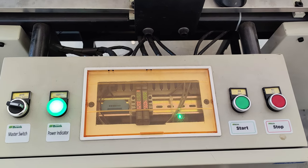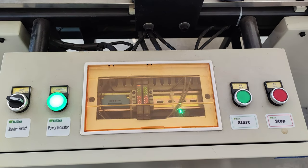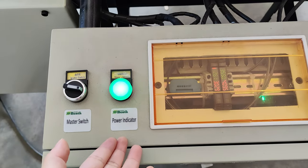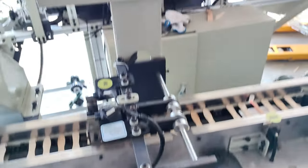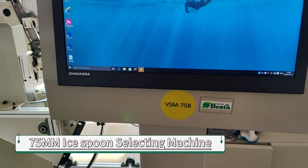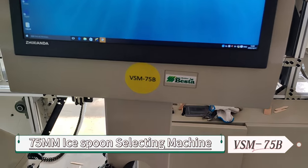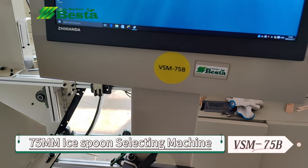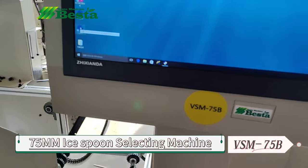You can see that we have connected this machine to electricity and you can see the power indicator light is on. Before we start running this machine, we need to start the visual selecting software.